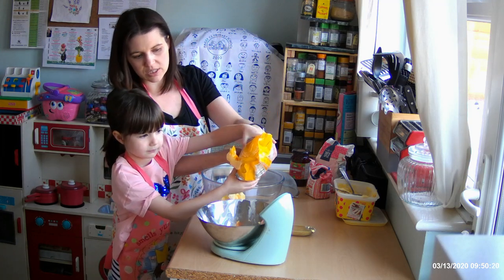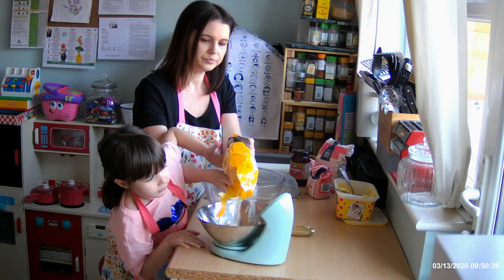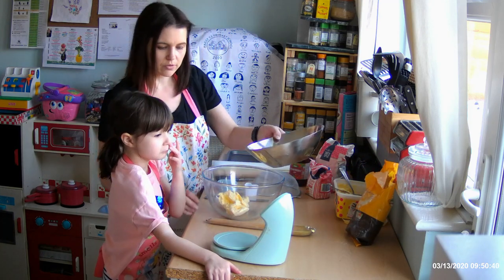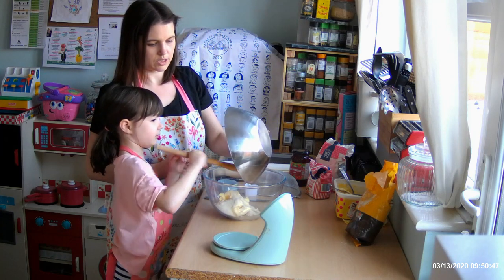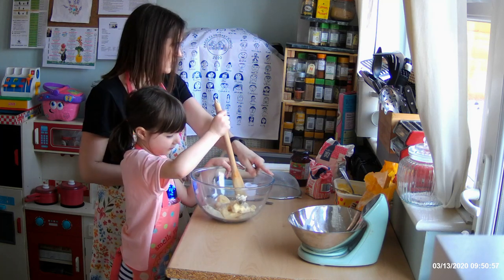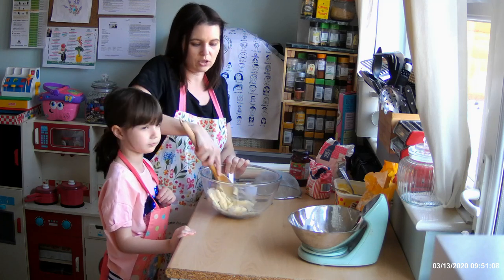We need an eight and a zero, so nice and slowly into the scales. Keep watching those numbers going up. Eight and a zero. Now very carefully slide the sugar all into the bowl. Make sure you get all of that. Then we're going to pop those out of the way. Now I'd like you to use one hand to hold the bowl steady, and with the other hand we're going to cream the butter and sugar together so it's nice and smooth.